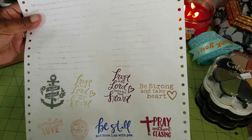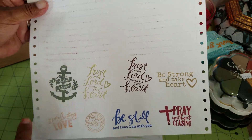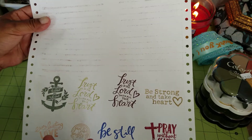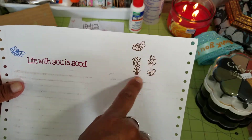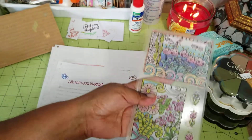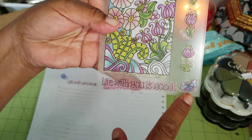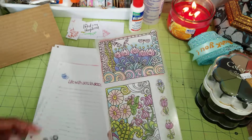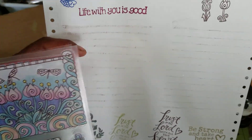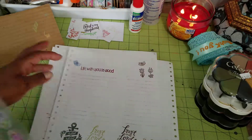Some of the corrugated cardboard results got a little messed up, but the ones that worked out nicely I'm going to try to cut out and use in something. I was also playing with the Dollar Tree stamps I got a while back and never really used — this one says 'Life With You Is Good' and has a butterfly and flowers. I tried a bit of that with the different ink colors; I really like that blue.